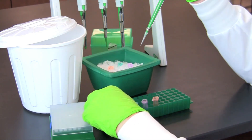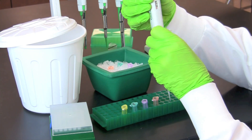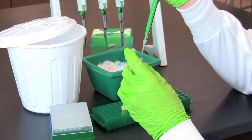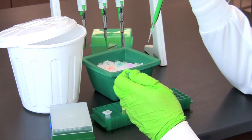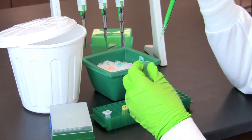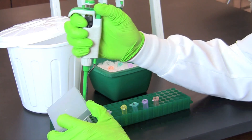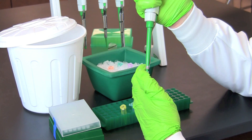Again, using a fresh tip, transfer restriction buffer to the color-coded tube labeled E. Continue this procedure using the same volume to transfer 2X restriction buffer to the tubes labeled P and H.